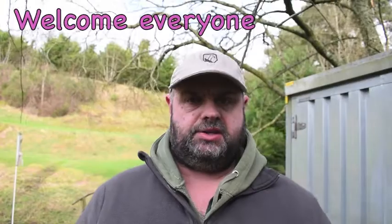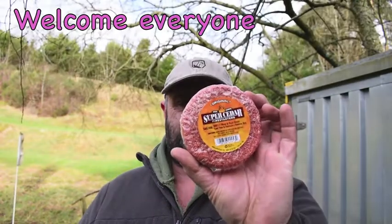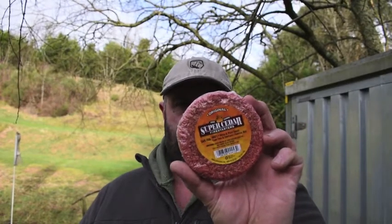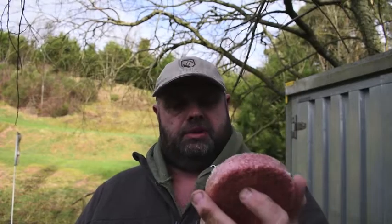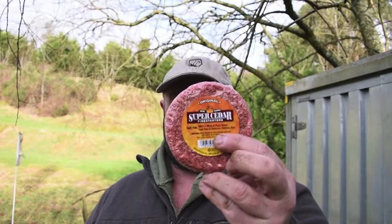Hi guys, Del here. Welcome back to the channel. Today we're going to be taking a look at the Super Cedar Firestarter. I got this in a deal from Lawn Survivor Supplies UK — they're on Facebook and eBay and they do some cracking deals, so take a look at them. I've had some good kit from them. Let's see if we can get this lit and how good a firestarter it is.